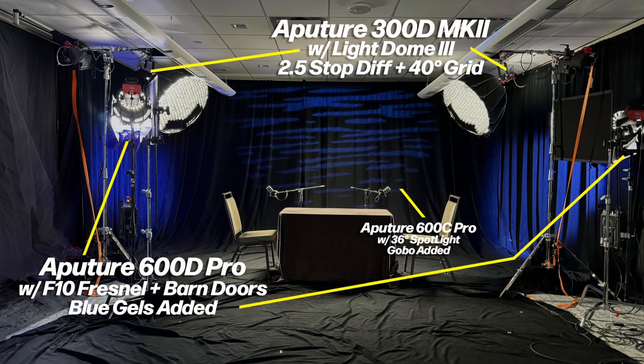Here's a breakdown of the lighting. We have two Aputure 300D Mark IIs with the light dome threes, with 2.5 stop diffusion and a 40 degree grid attached. We also have Aputure 600D Pros with F10 Fresnels and barn doors with blue gels added for the left and right side background.